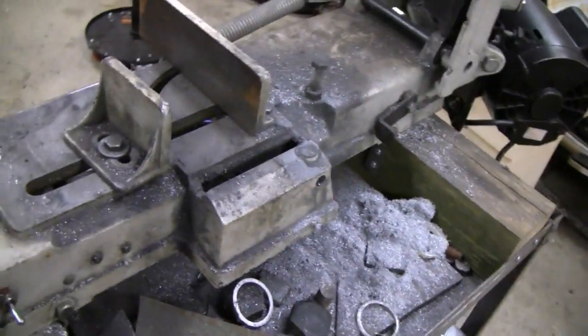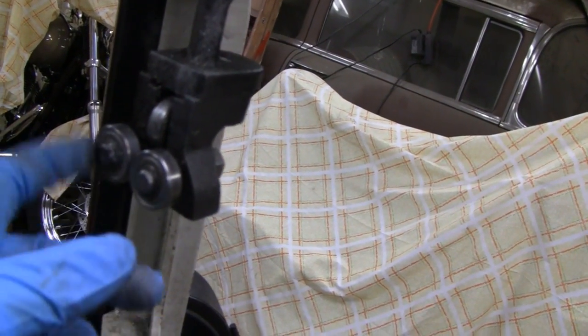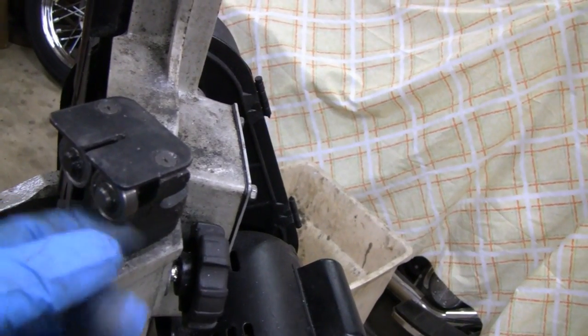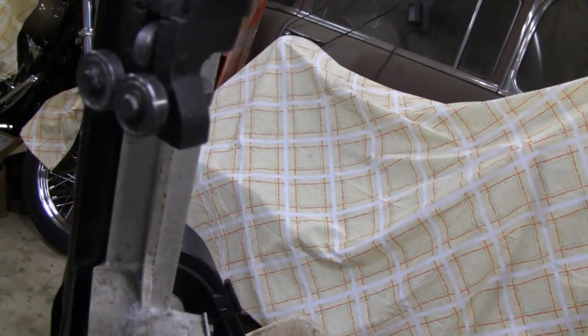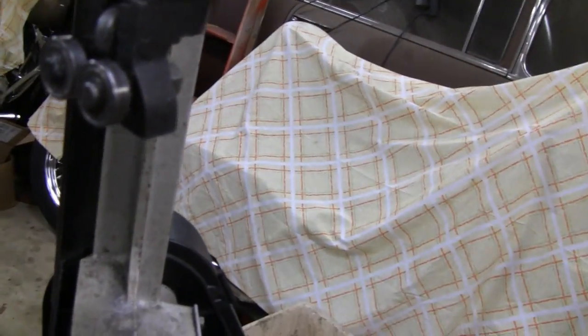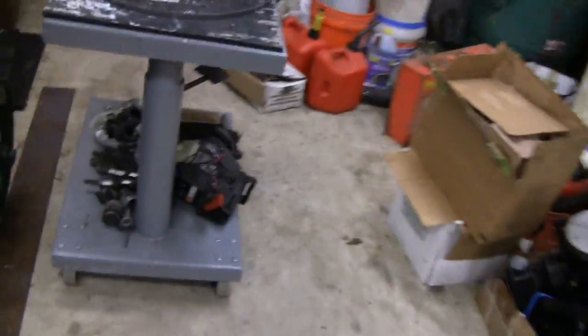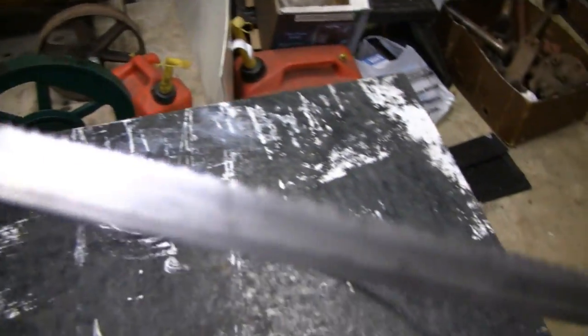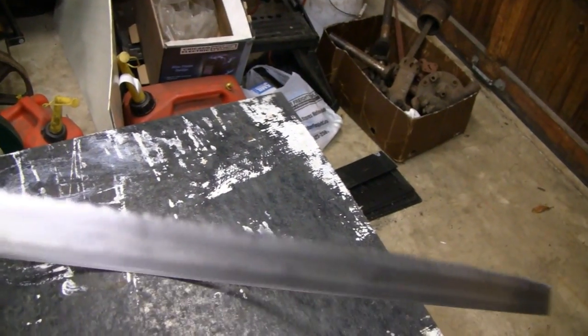I think maybe one of the guys messed with some of the fittings and adjustments, because you see these wheels here? These wheels are supposed to spin freely and they weren't. They were so tight that I couldn't get the saw off the blade itself. Let me show you the blade — the blade is in good shape. The teeth and everything are nice. But those wheels were so tight.